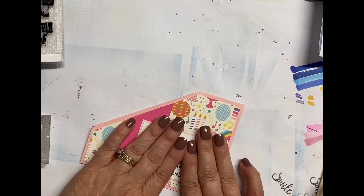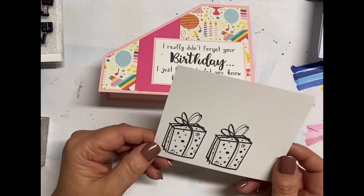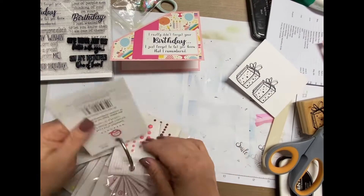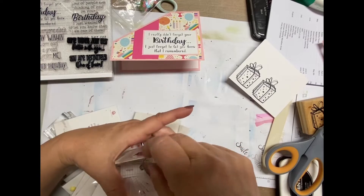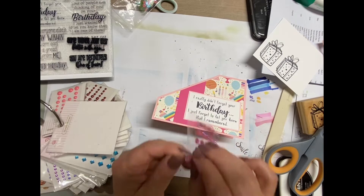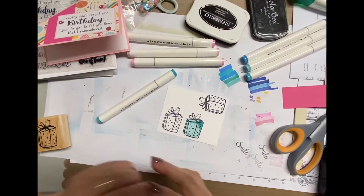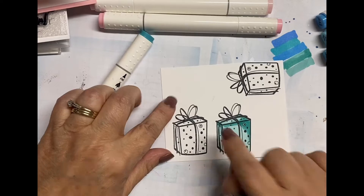I wasn't too concerned about measuring and it worked out perfect. Once I adhere the sentiment down, now I'm going through my little binder ring full of bling. I do that with my Queen & Company pearls and bling and all this fun stuff. It's a really easy way for me to flip through — I have them in color order, so that's a good storage tip if that's something you're interested in.